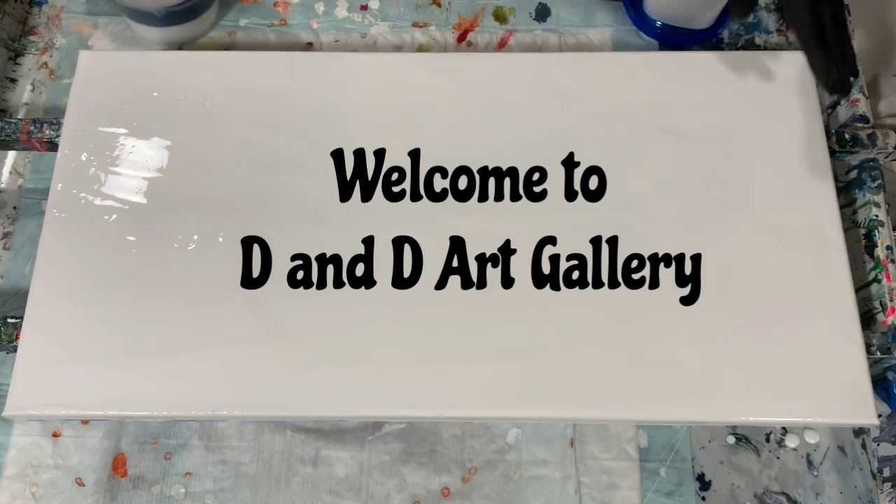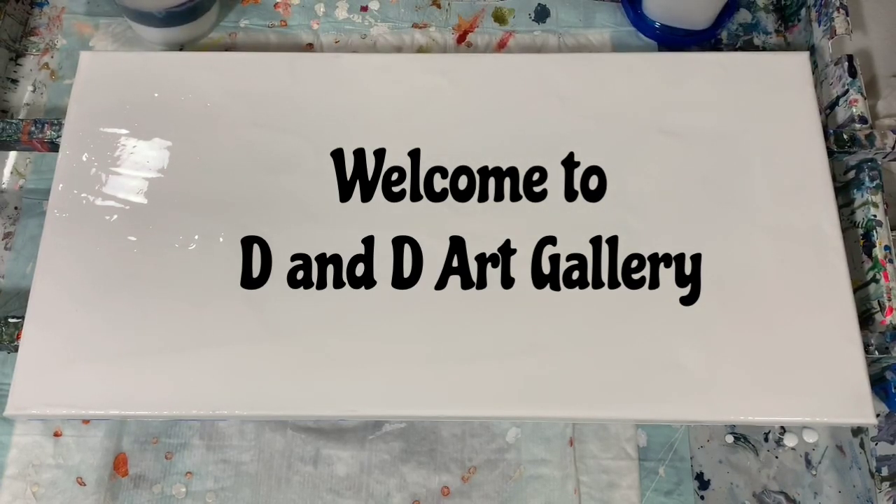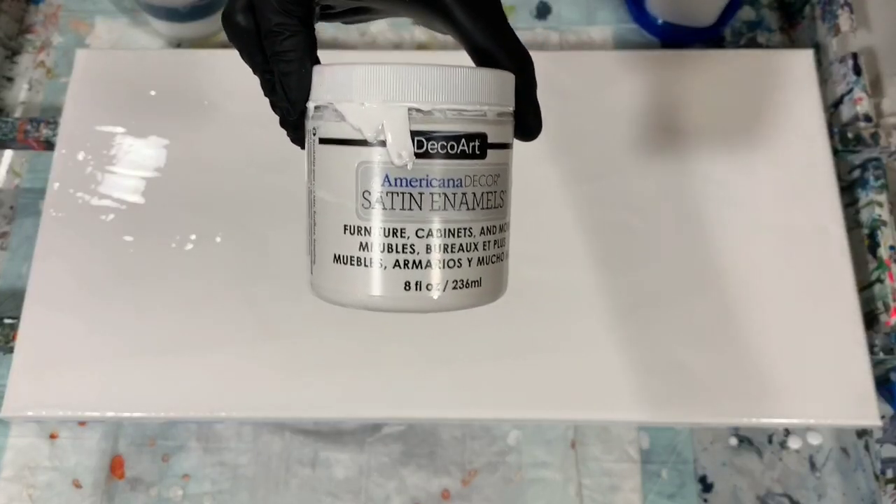Today I have a 12 by 24 inch canvas. I've put down a layer of Artist's Law Flow Acrylic White along with about two tablespoons of the DecoArt satin enamel. I'm going to do a funnel picture pour today.